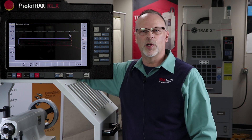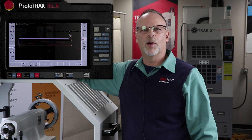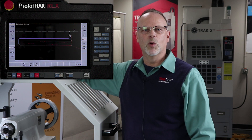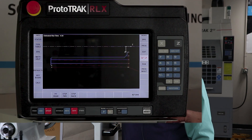A lot of times if you're cutting pretty aggressively in a lathe, you might get what we call the bird's nest, which is where all the chips kind of pile up and get wrapped around the part and you have to stop and clean them out. So without having to leave the run mode, we can just go to the chip clear, move it out of the way, get that bird's nest out of there, and then go back and resume what we were doing.